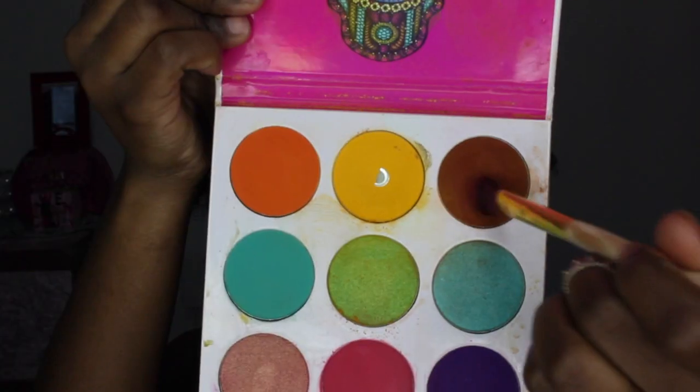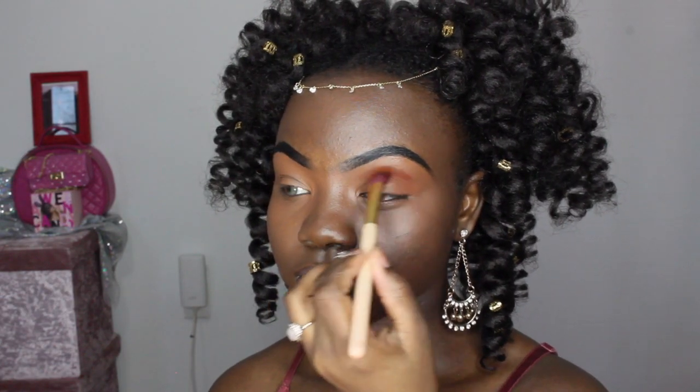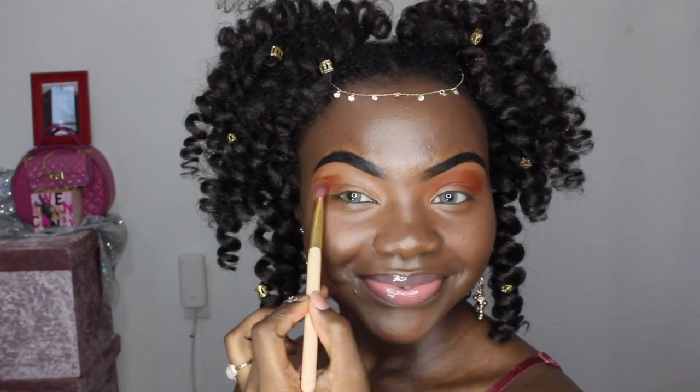So you want to grab the Zulu by Juvia's Place, take that brown shade, and pop that all over your crease. Make sure that you are blending that color out on both eyes. We are going for a super light, very bronzy look today.